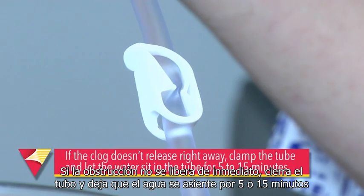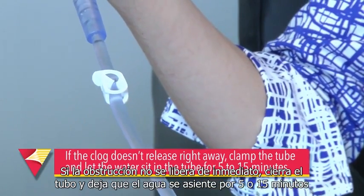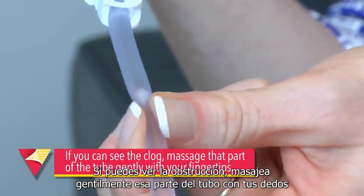Gently move the plunger back and forth to help loosen the blockage. If the clog doesn't release right away, clamp the tube and let the water sit in there for 5 to 15 minutes. If you can see the clog, massage that part of the tube gently with your fingertips.